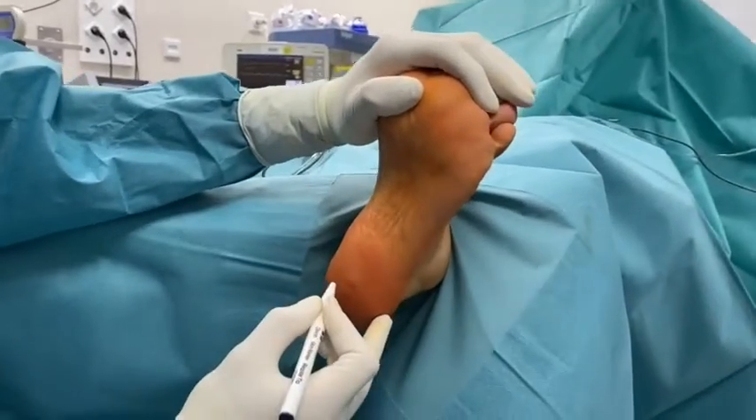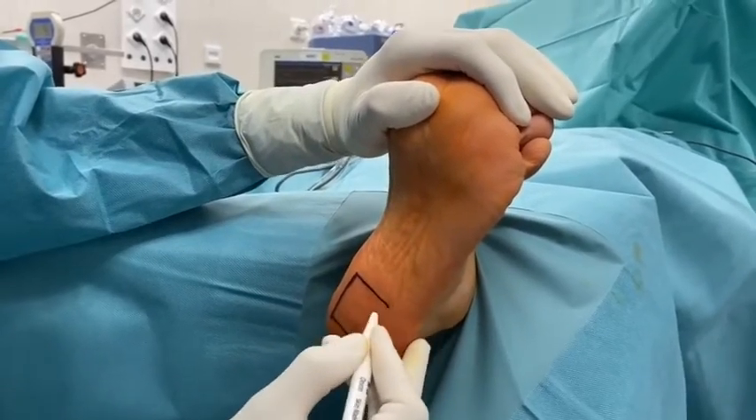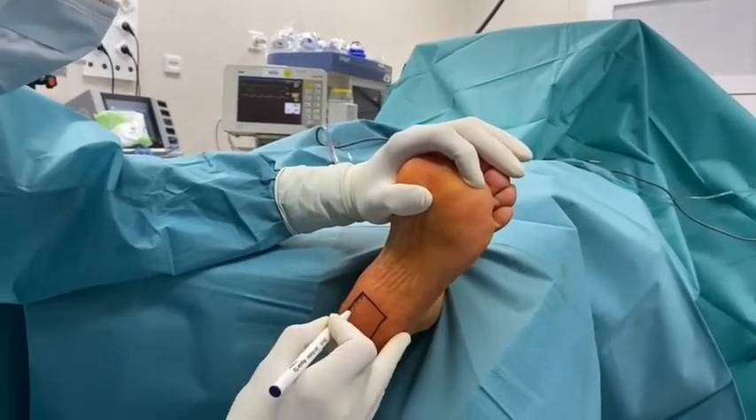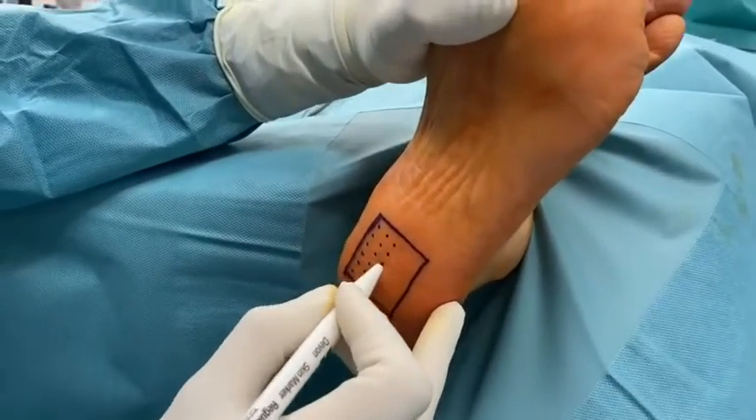With the ankle in dorsiflexion, the painful heel area is tested and drawn on with a sterile marker. Points where radiofrequency will be applied are also drawn inside the painful area, with a distance of 5 mm in between them.